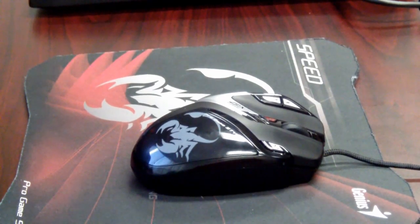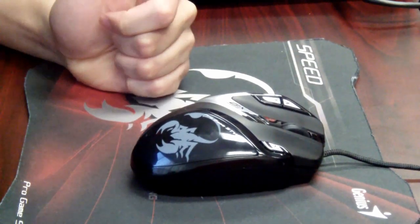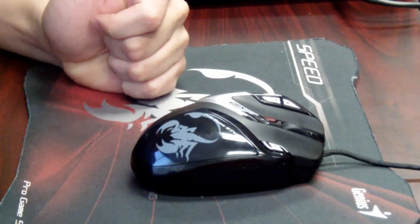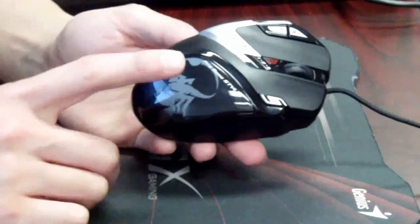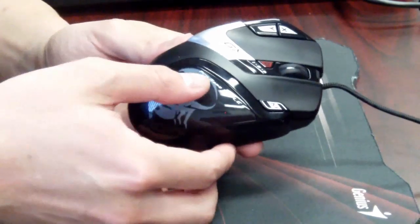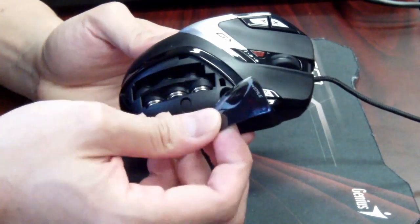Second, the mouse provides a weight adjustment system, which allows users to adjust the weight from a total of 50 grams to 90 grams. The weight is hidden right under this cover. You simply press right in the center and push it outwards, and the case will come right off.